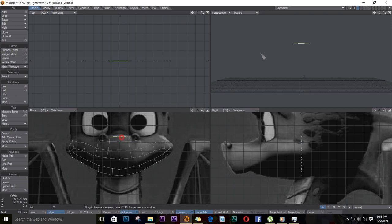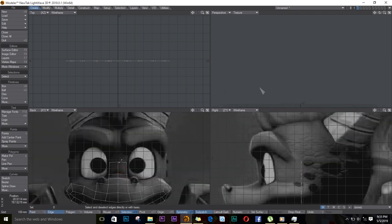I'll select these two and drag up one like this, then I'll extrude again here and keep going. While I'm here, I'll select these two faces and I'll extrude again, going out and going around the eye.